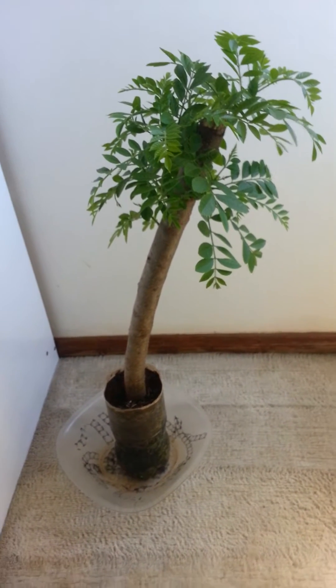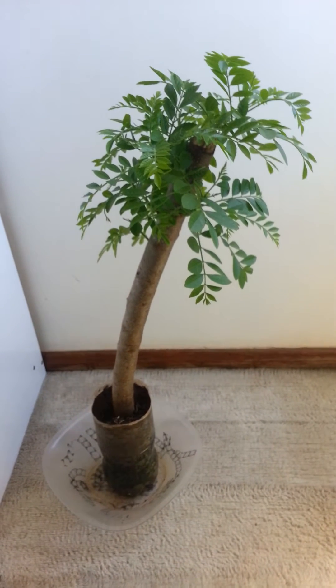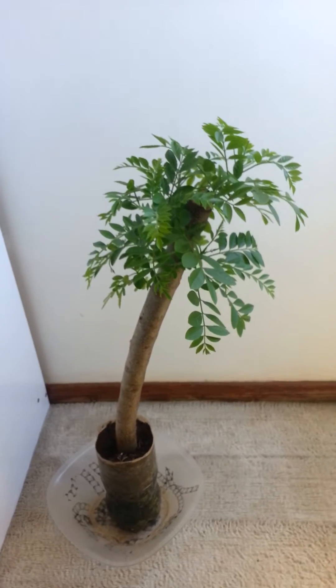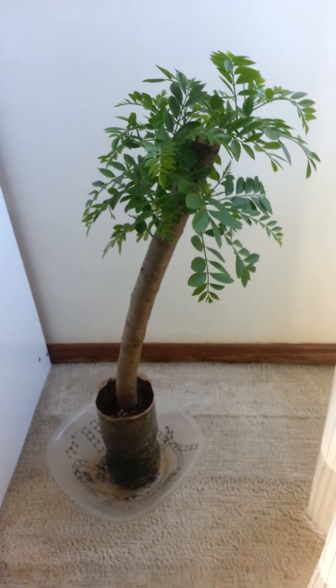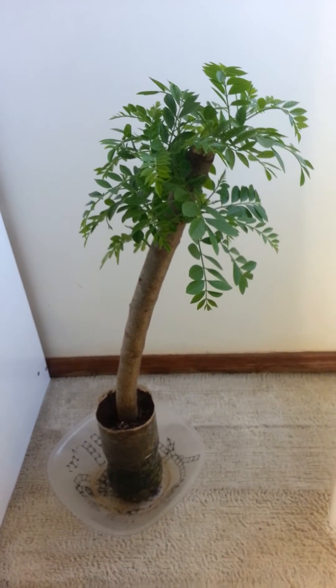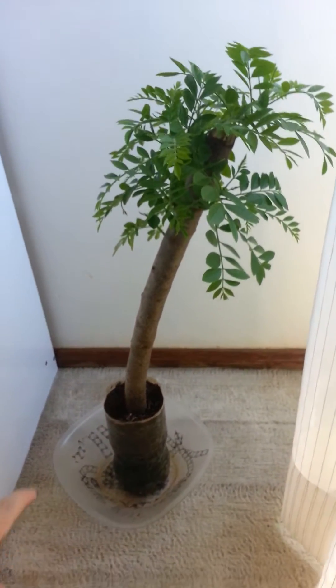Hello my friends, in this video I will show you how to make a hog plum tree. First you got to cut a branch from a hog plum and you got to plant it in the soil, in the ground, or in a pot.